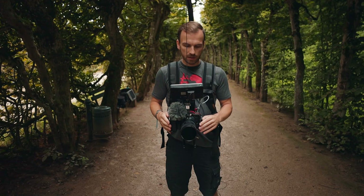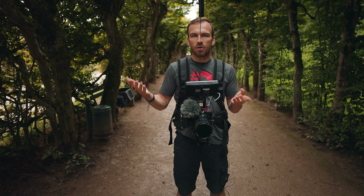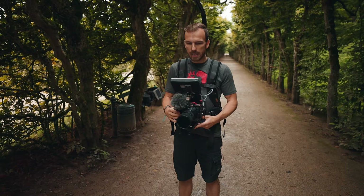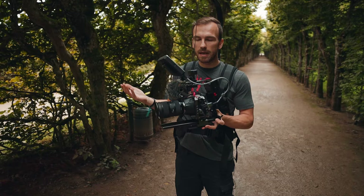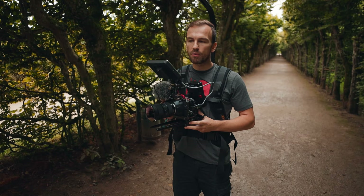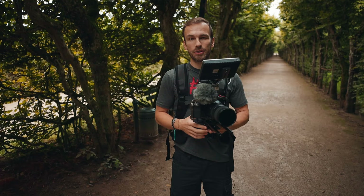There are also knock-off brands like Flycam that cost about half as much, but I'm not sure I would really use those — because at the end of the day you're putting your maybe 10,000–20,000 dollar rig on this little strap, and I'd rather have a premium product than something that breaks. So I'm really happy with the Easy Rig.